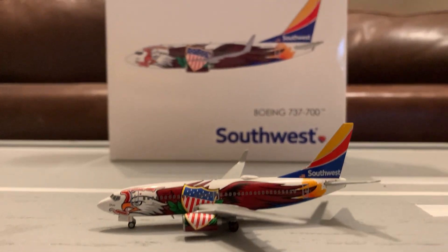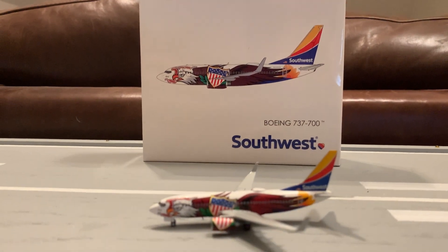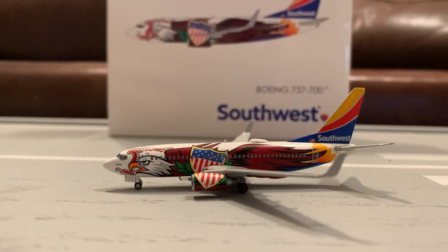Hi everyone, I am JD Pilot, and today I'll be making another model airplane review. This time I'll be reviewing this Gemini Jets Southwest 737-700 Illinois 1 Livery. This was a 2020 release.